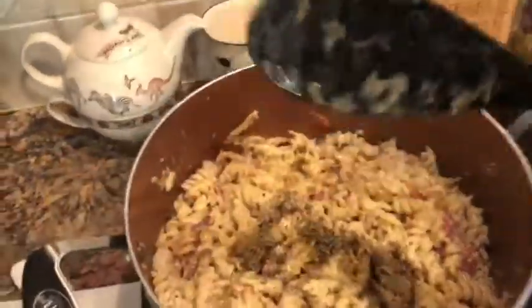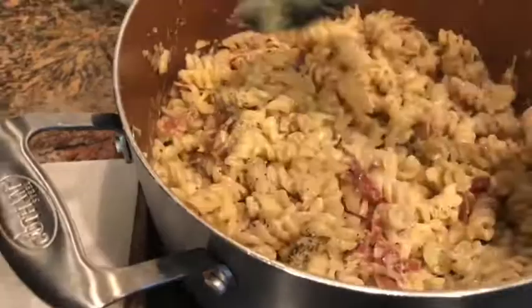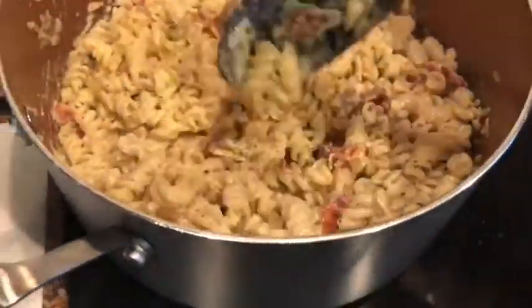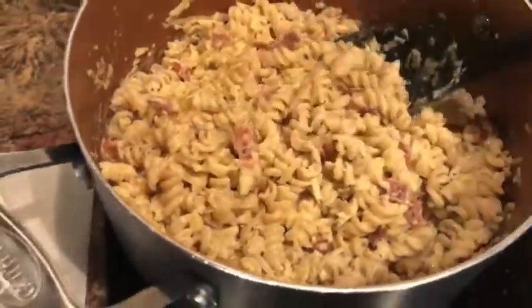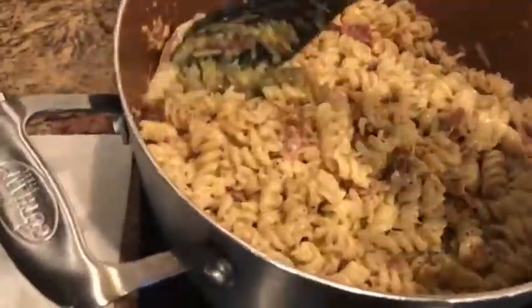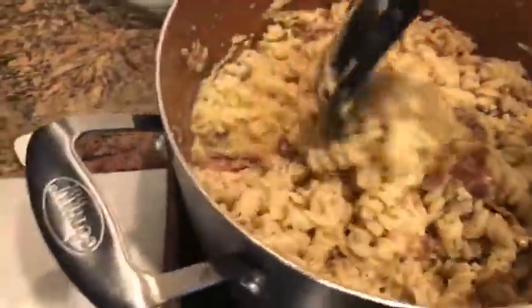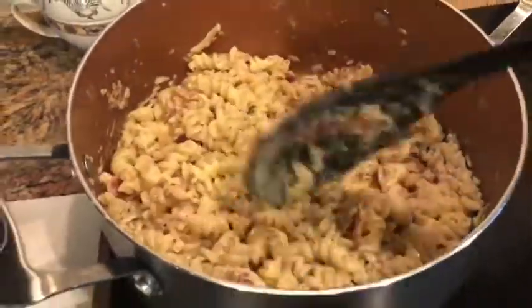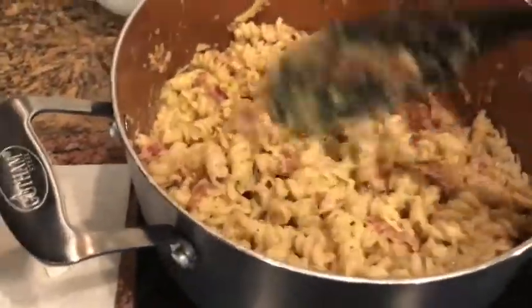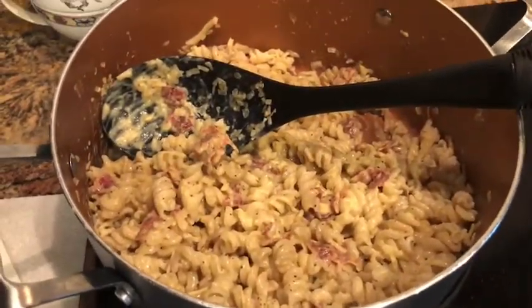That is our finished product. It was really fast — not too long from start to finish. So bacon and eggs for dinner, bacon and eggs pasta, spaghetti carbonara. This is from the allrecipes.com dinner spinner app, so I will put the link to the original recipe below. The name of the recipe is Spaghetti Carbonara II, and I will link that below. Give this one a try — it smells delicious. Happy Monday!